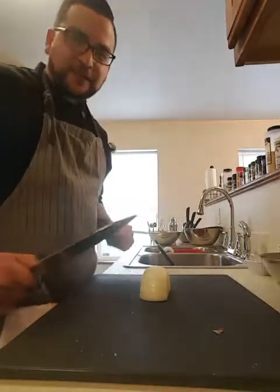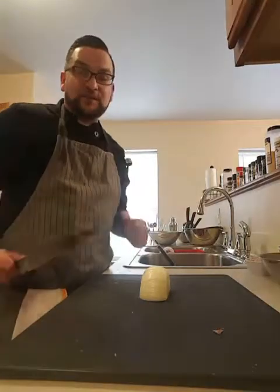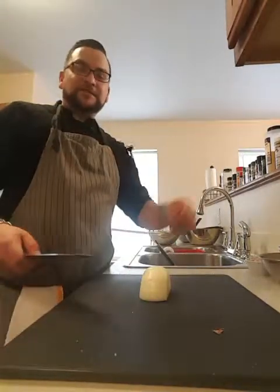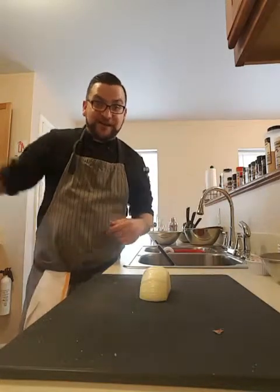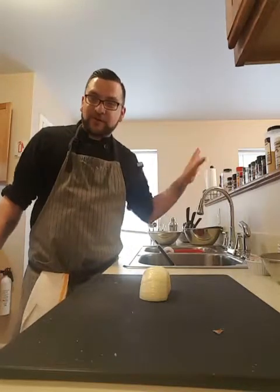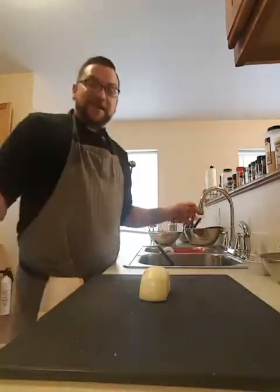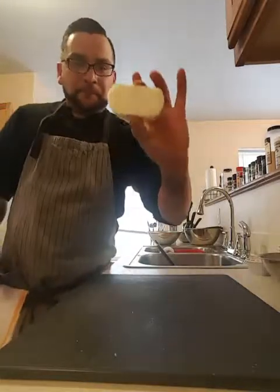Thanks to Naz for letting me borrow your sharpening stone — your stone might be famous, kind of like that time Rafiq was in the picture with Wolfgang Puck, but it was really only Rafiq's hand in the corner of the background. At least you got a picture with Wolfgang, right?